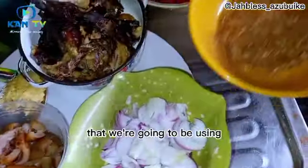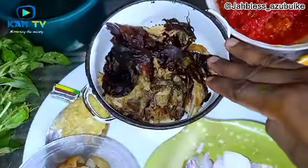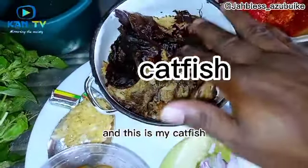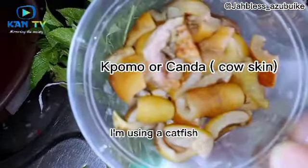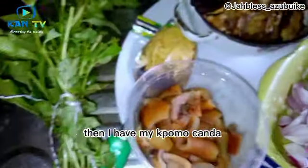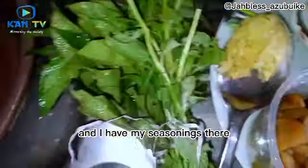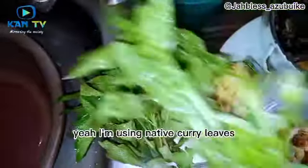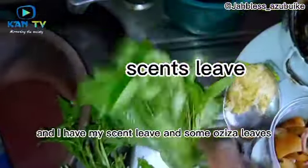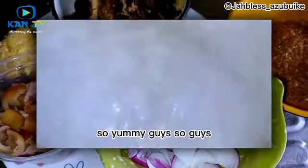Here are the ingredients we're going to use. I have my crayfish — two types: the native one and the normal one. I have my pepper mix: red bell pepper, red chili pepper, and scotch bonnet pepper. I have my catfish — you can use panna fish or whatever smoked fish you want. I have my pomo, or cow skin, onion, ginger and garlic paste, seasonings, native curry leaves, scent leaves, and oziza leaves.